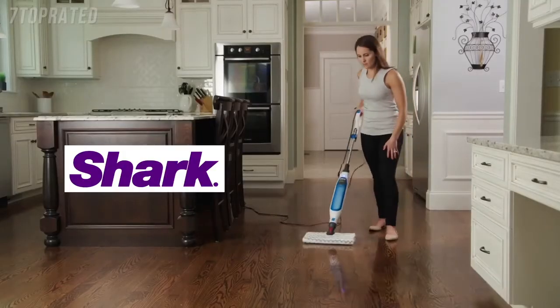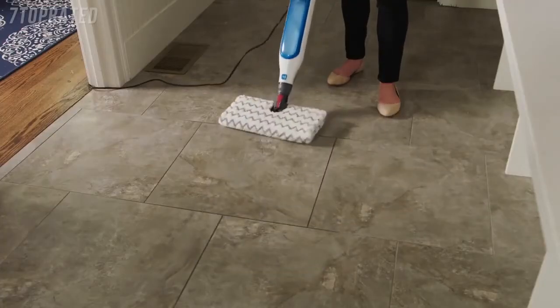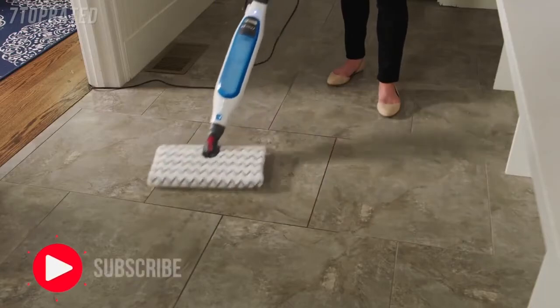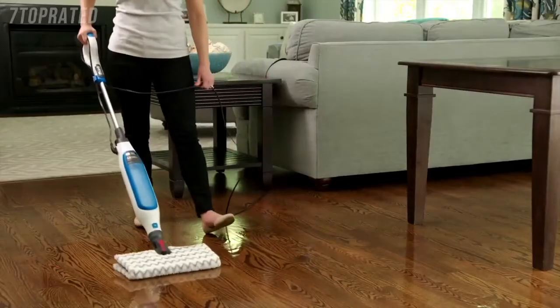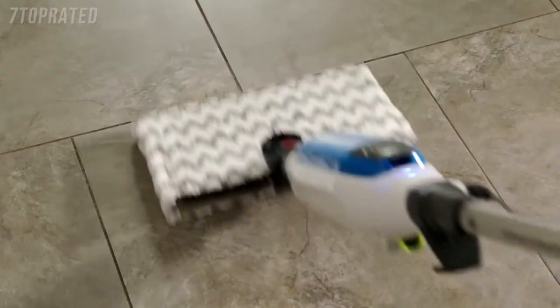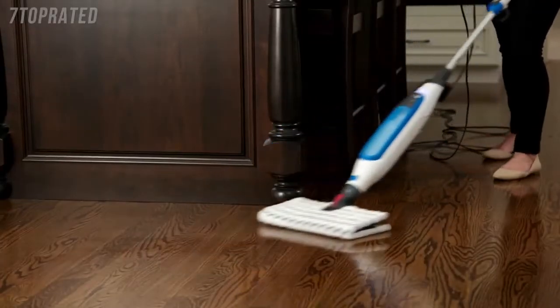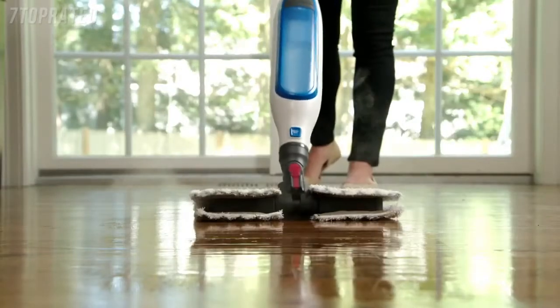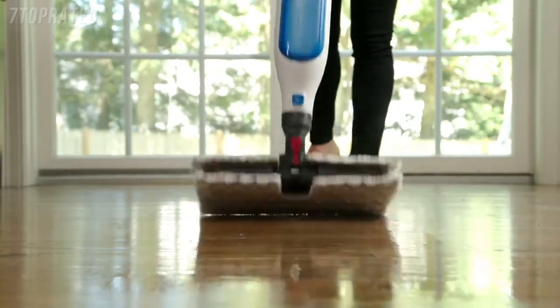Concentrated steam cleans your floors and helps take care of tough spots, dried-up messes and stuck-on stains — all without chemicals. That makes mopping easy, fast and less of a chore. Say goodbye to long drying times. The Genius Mop Head's advanced maneuverability gives you incredible under and around furniture reach, and the Steam Blaster technology tackles stuck-on stains and messes with a simple flip of the mop head.